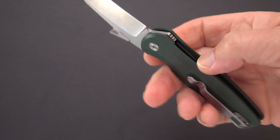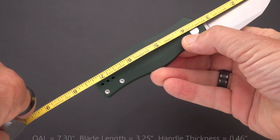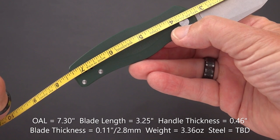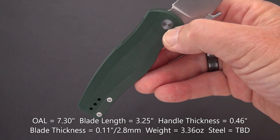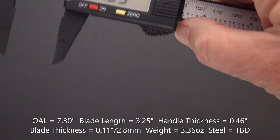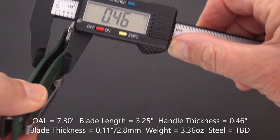Let's do some quick measurements. From tip to stern we've got roughly 7.25 to 7.3 inches overall. We've got a 3.25-inch blade right to the handle, with a cutting edge of 3 inches — that's plenty to get the work done whether you're opening boxes or other things. The handle thickness is 0.46 inches.